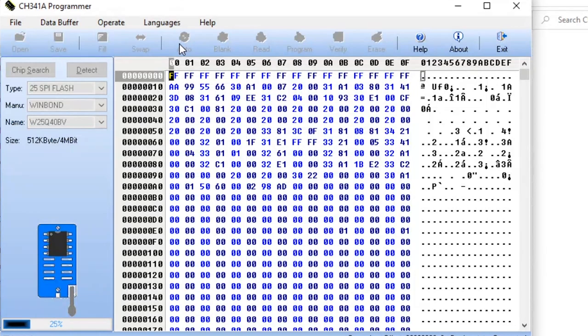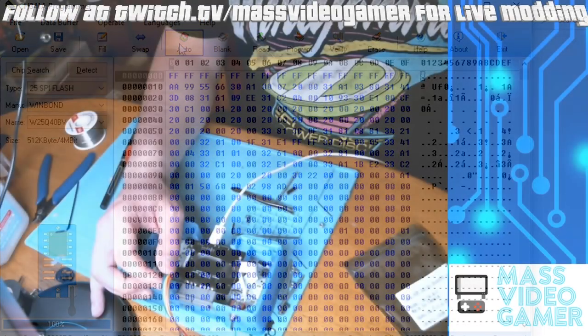Match up the settings here: we've got 25 SPI flash, Winbond, W25Q40BV. Make sure it's all set on the left-hand side. Hold those pins, hit auto after you go ahead and open Woozle's new firmware — that's important. And then once you hit auto, you'll be done.